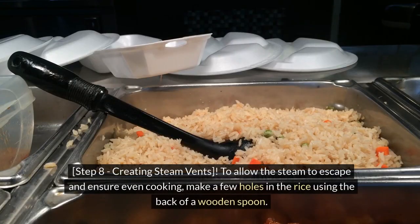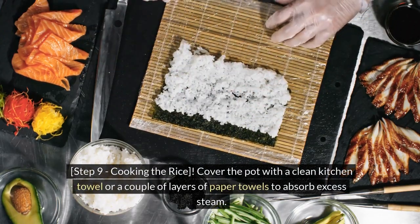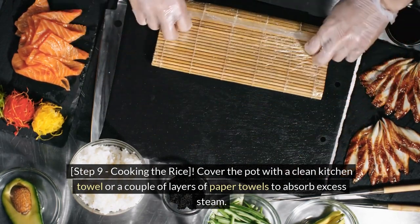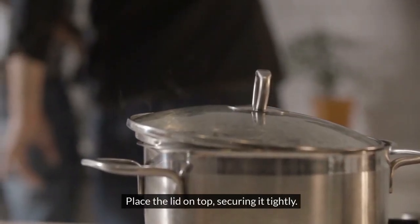Step 8: Creating Steam Vents. To allow the steam to escape and ensure even cooking, make a few holes in the rice using the back of a wooden spoon. Step 9: Cooking the Rice. Cover the pot with a clean kitchen towel or a couple of layers of paper towels to absorb excess steam. Place the lid on top, securing it tightly.